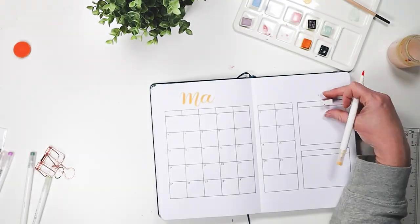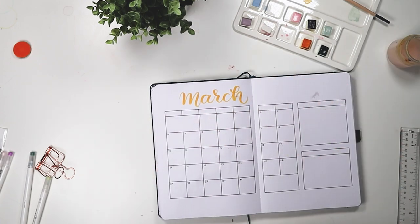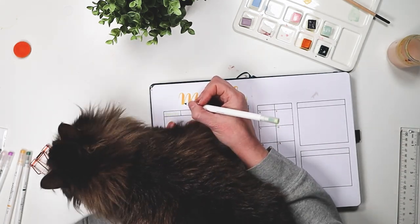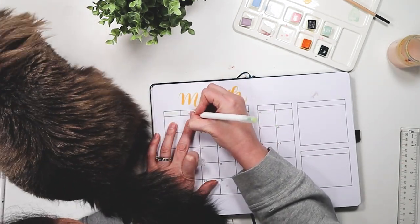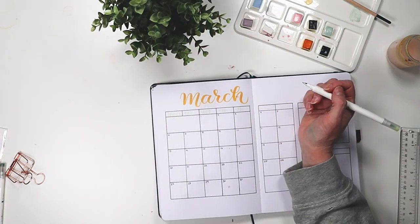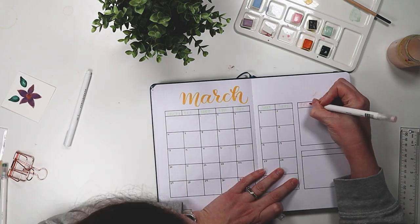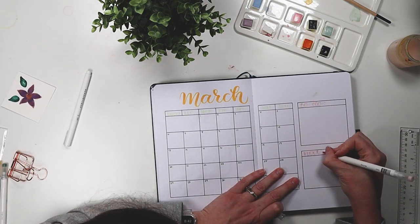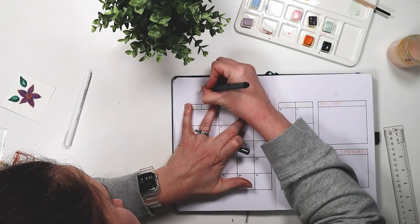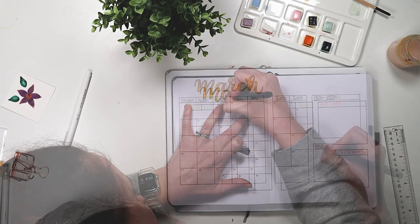For my brush pens I'm using Calliographs from Archer and Olive. These are from a variety of sets — I believe the Jungle subscription box is where most of them are from, and then the Jewel collection. There's a thicker brush tip on one end, which is comparable to the Tombow brush pen, and then a thinner tip comparable to the Tombow Fudenosuke. I love having the option for bigger lettering and then also smaller lettering like I used for my days of the week.